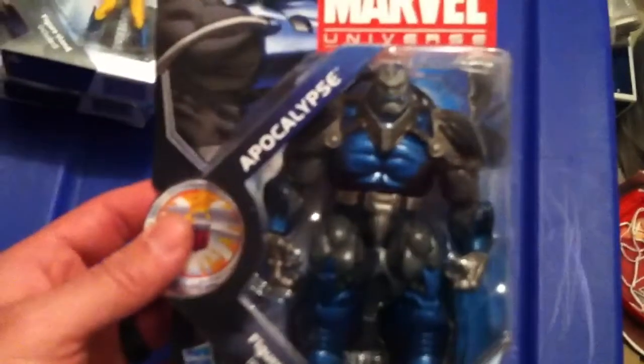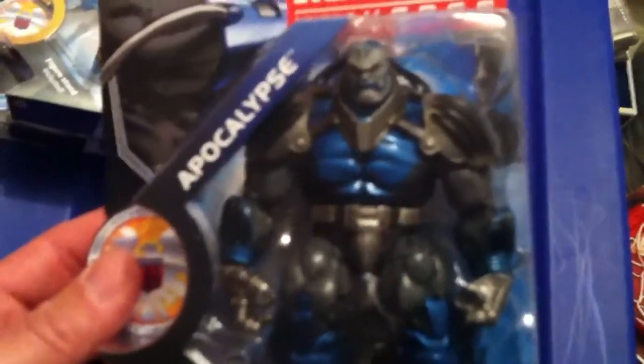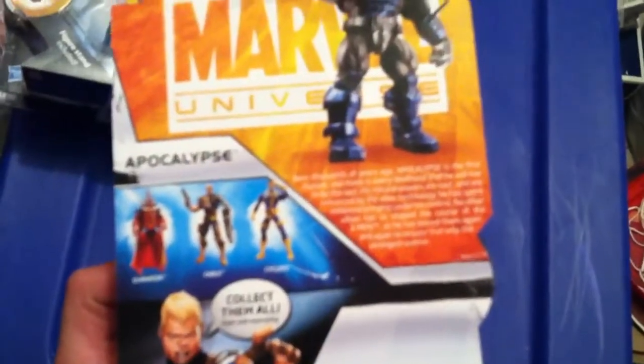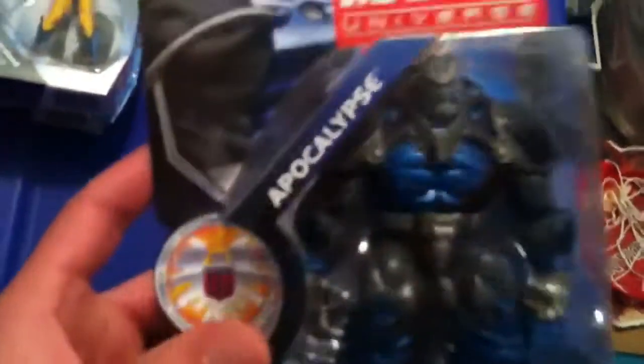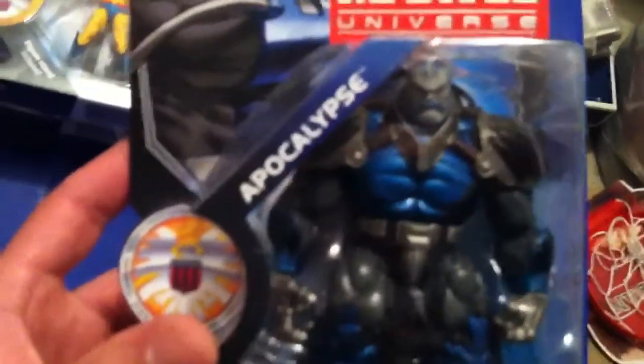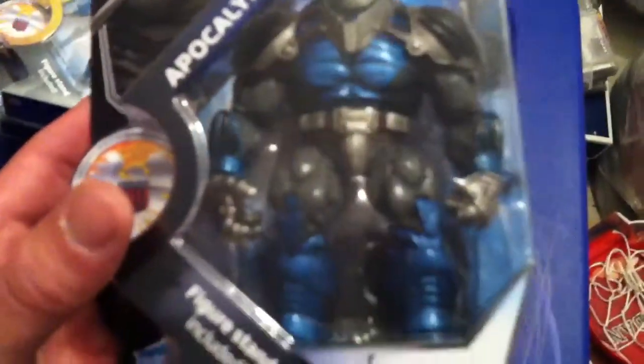And last but not least, I was super excited when I saw this guy here — Apocalypse. Look at the detail. Ron popped one of these open, but I just can't — I'm not the type of guy to pop a figure out of his package. You'll get to see my popped open figures when you see my Ninja Turtle collection, because I opened those when I was a kid. But check out that Apocalypse — he is just sweet.